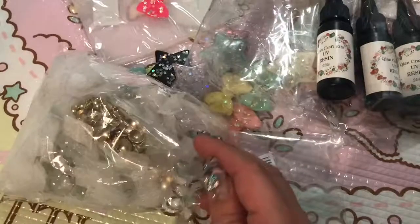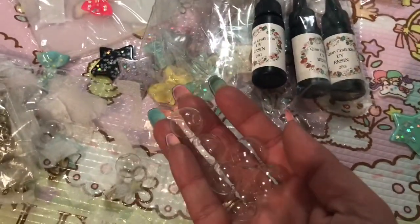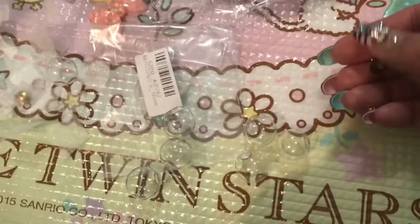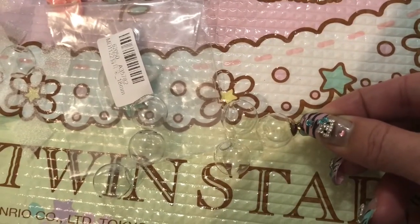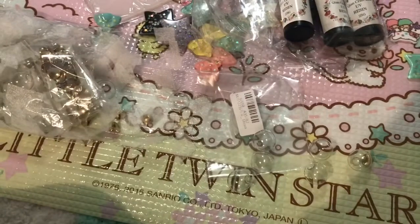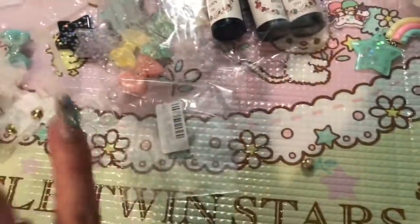Another thing I got that I am so excited to share — I've already made some of these — are these little globe charms. You take the little balls and use either glue or clear UV resin to glue a top on them. I got 50 of them and I've made the cutest little things with them. I wanted these for so long but they were out of my price range. I finally found them in plastic instead of glass, but honestly they feel like glass. They are so awesome.